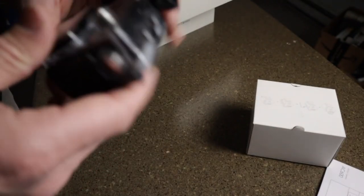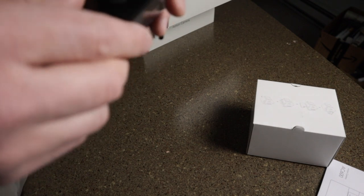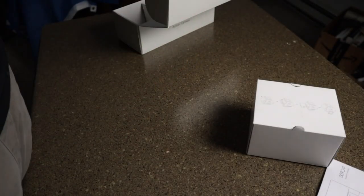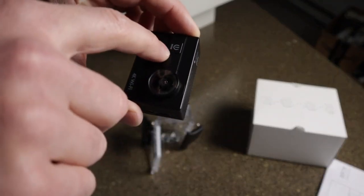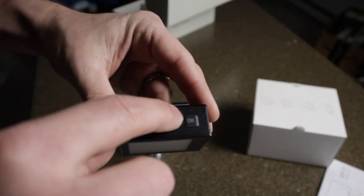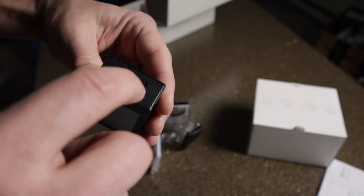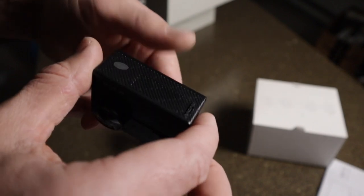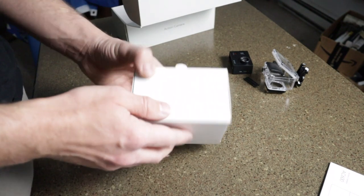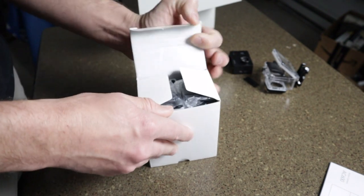It's in a waterproof case. I did a little bit of research on YouTube and checking reviews on Amazon before I bought this. Everything's covered in plastic film — we'll take that off later. So we have a power button, also the mode button — a multi-function button. Looks like some sort of indicator light. We've got an OK button, up and down navigation, and a speaker. They say it records audio but I'm not sure how well that will come through. And there's a battery slot right there.